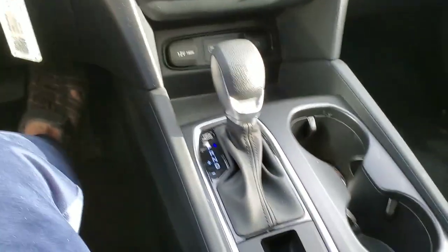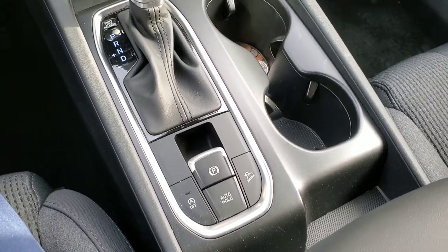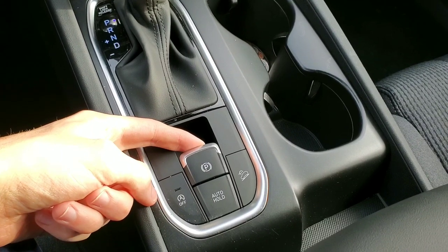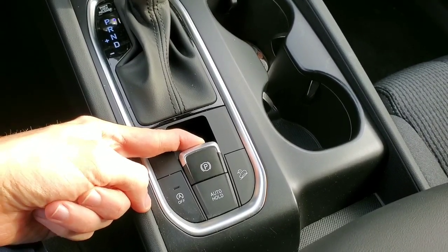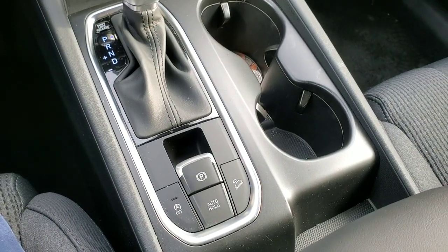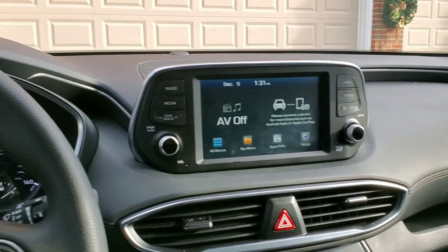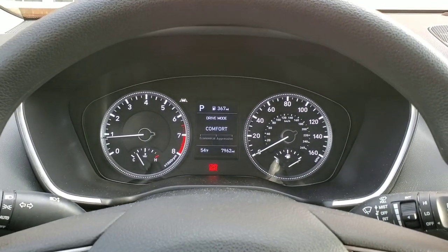You should never have to push it to release because it has two automatic releases: one when you put it in gear, and the other when you tap the gas while in gear. Another neat feature about the parking brake is once it's on, if you pull and hold up for three more seconds, it locks up to maximum holding capacity for when you're on a hill.